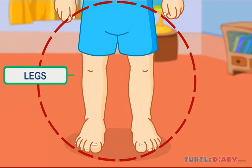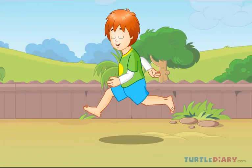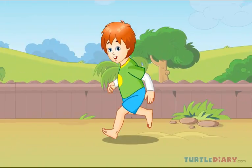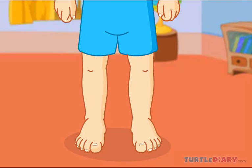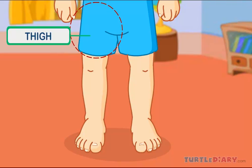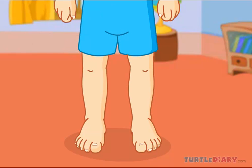These are my legs. I walk and run with my legs. This is a thigh. Thigh is the upper part of the leg, which connects the hip and the knee.